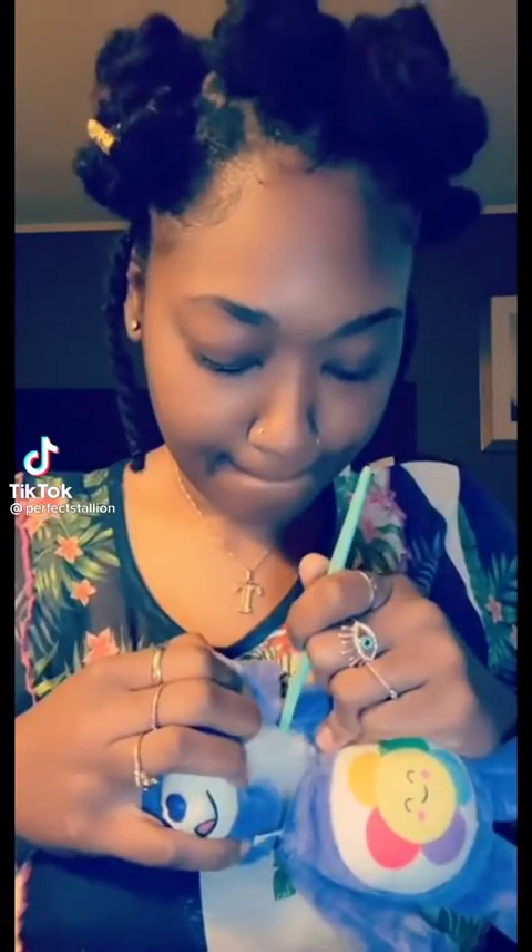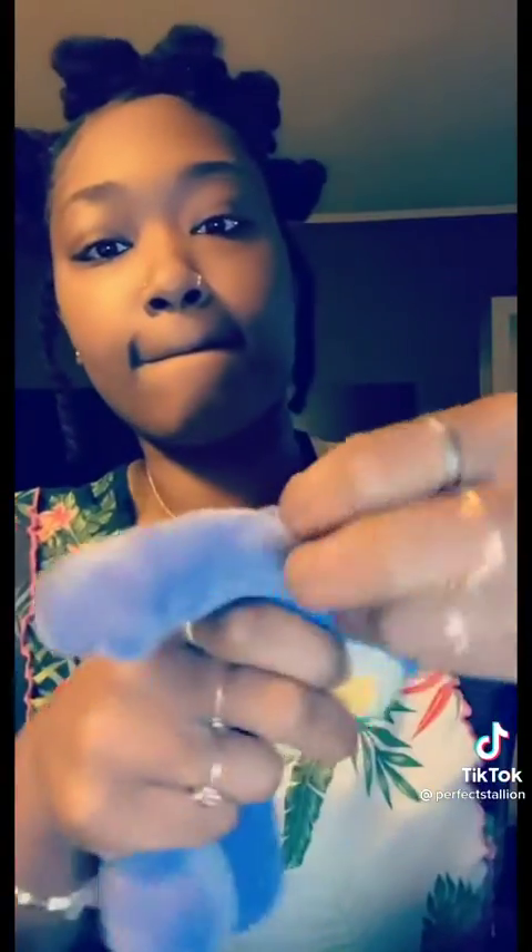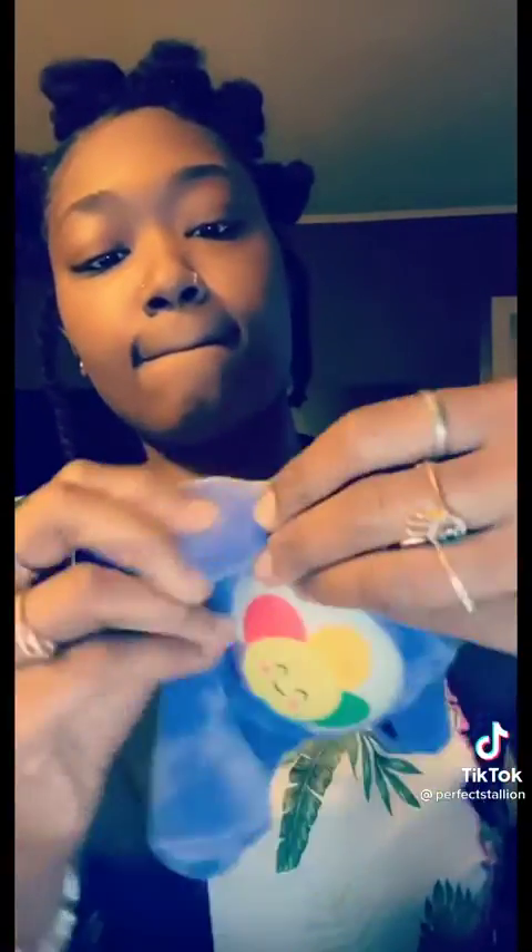Welcome to my cat bear stash jar tutorial. First you're gonna cut your head off — boom, head off. Then you're gonna unstuff the body, take it out. That little bag right there with the beads, you're gonna cut it off, and cut off any little sticking-out pieces like those white pieces you see. Cut it, cut it, cut it. Then make sure the arms are still stuffed in the belly pouch.